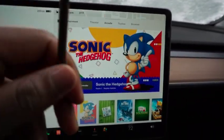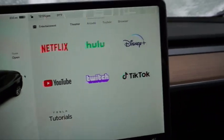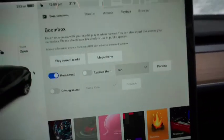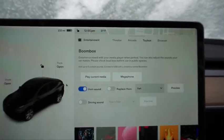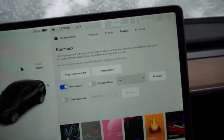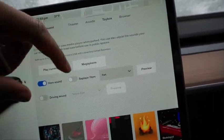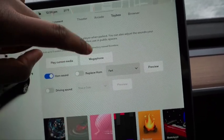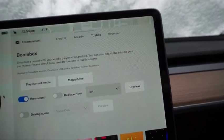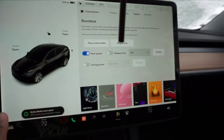We got some new entertainment in Theater — they added TikTok in here. They also updated the Boombox, so you can now use the megaphone feature and entertain a crowd with your media player when parked. You can also adjust the sound your car makes — please check local laws before use in public spaces. You can connect a USB and basically DJ, using the car's outside speakers like a big boombox radio, and then use the megaphone to project your voice outside the car in a funky alien-sounding voice.